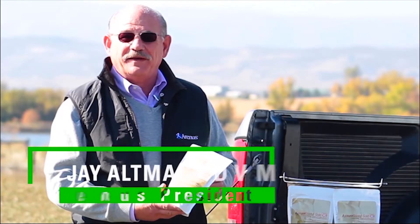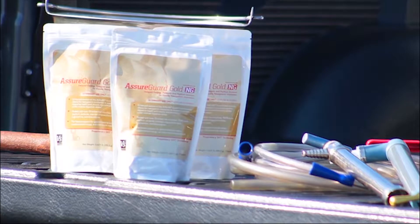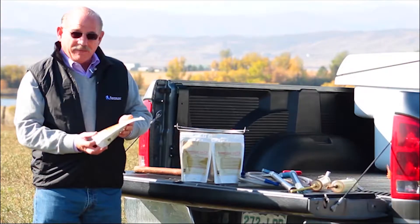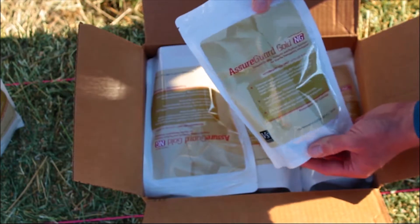Hi, this is Dr. Jay Altman and I'm here to discuss a little bit about our new product, the AssureGuard Gold NG. This is a product that's based off of our AssureGuard Gold original pelleted form product, but made exclusively for veterinary use in nasogastric intubation.